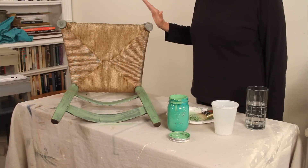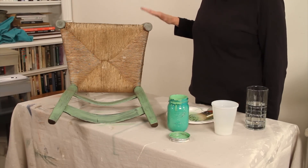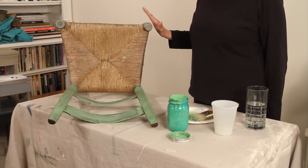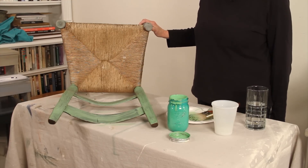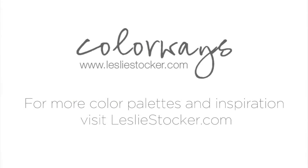We're going to go on to step three and that will be waxing, distressing, and sealing the finish. So be sure to hit the like button and also subscribe so you'll see it as soon as it comes out. I'll see you soon. Bye.